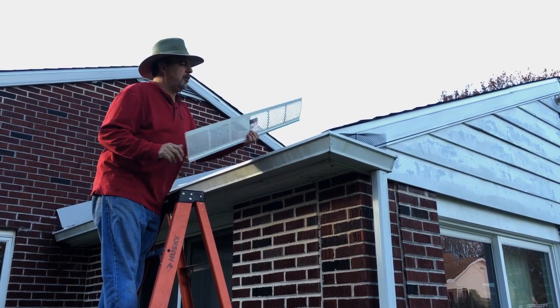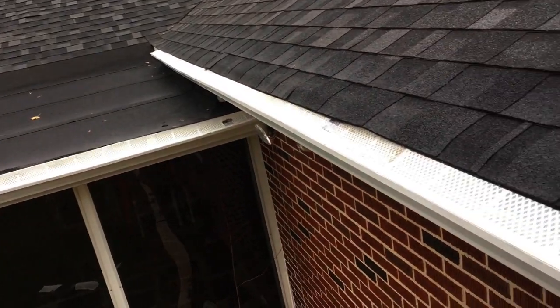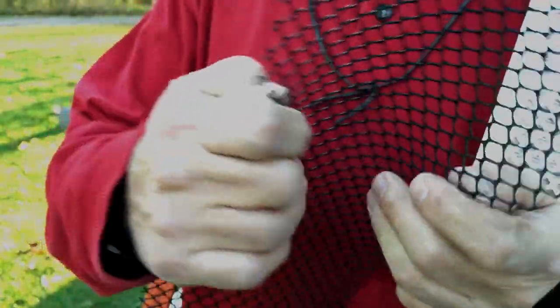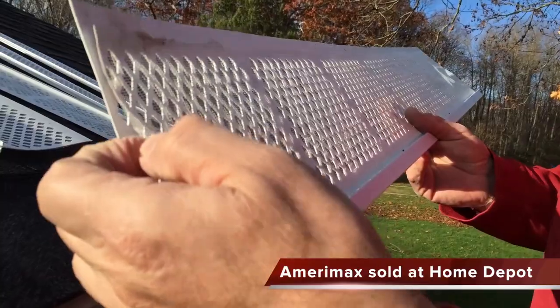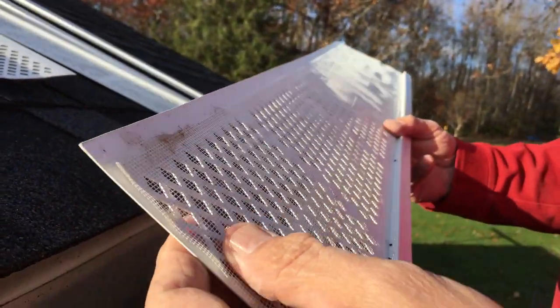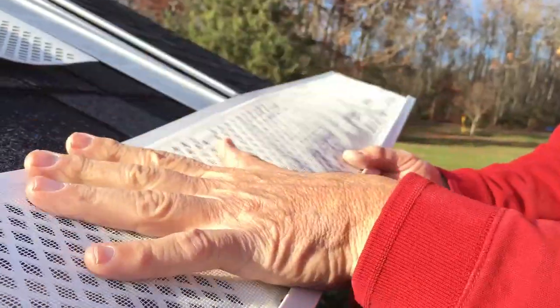These gutter filters are a lot better than the old type of netting. Here's the Amerimax and here's the junk that you normally insert — this usually has a tendency to fly right out, or move inside the gutters and collapse, allowing dirt in. Look at this panel: it actually has a mesh over top of a diamond-like hole. These holes are maybe about the thickness of a pencil eraser head, and that's what prevents leaves from clogging the gutters.